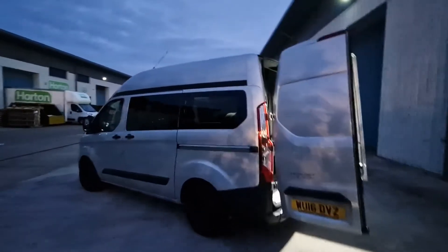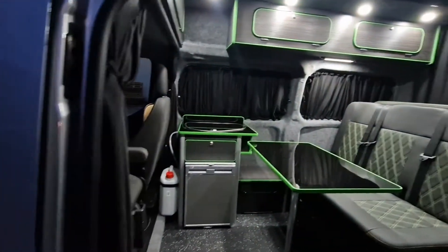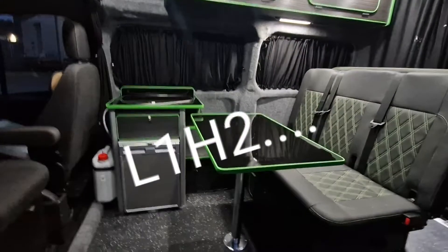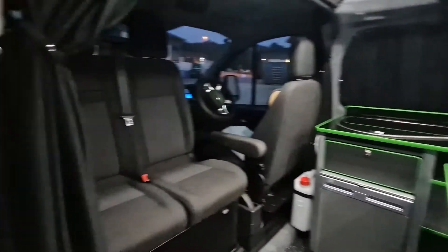Evening all and welcome to the video of our latest van. A bit of a change — we've not done a high top for a while, it's all pop tops. This is a 2016 Transit Custom L1 H1, so short wheelbase high top. Starting with the front...